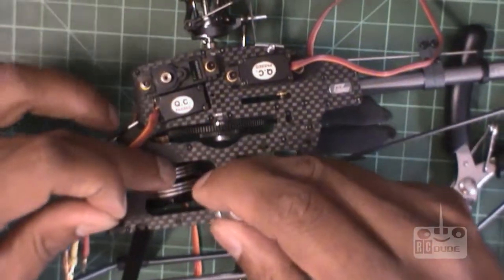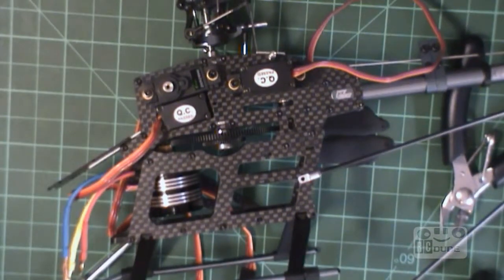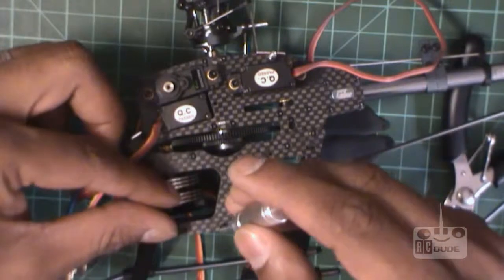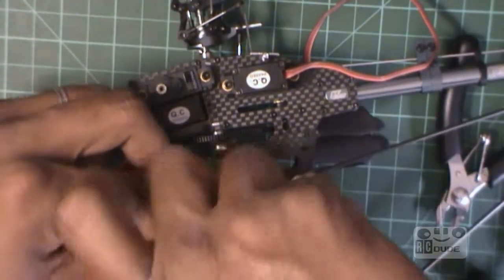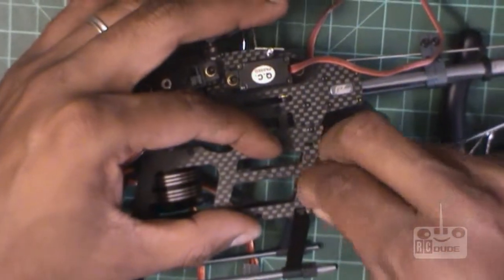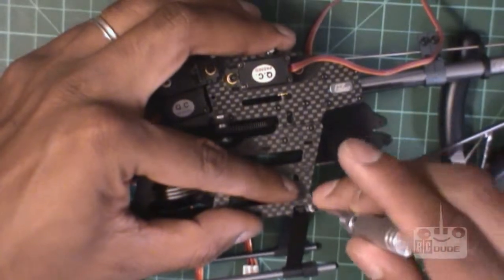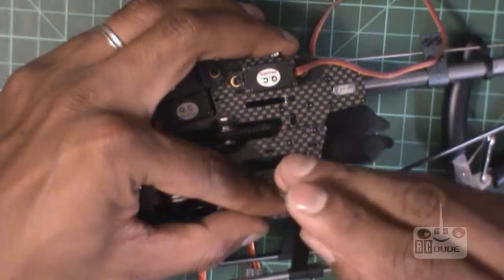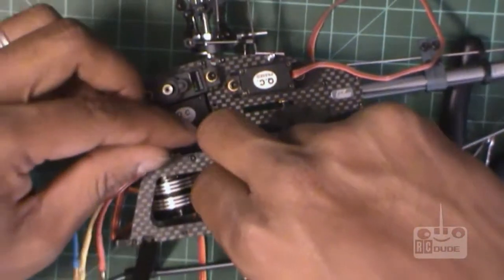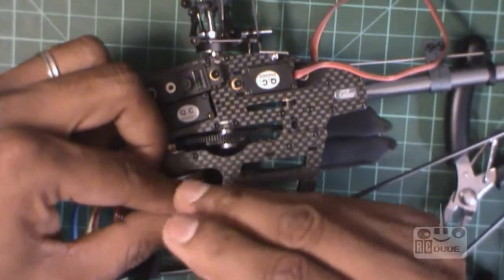Sorry guys — remember I told you to put the biggest screw in the middle? I was wrong, take it out. Sorry, my wife was calling — had to take the phone call. So what you do is open this middle one and put it here. I'm really sorry — I don't have a manual, I'm just figuring it out. The big one goes here, so tighten this one here.